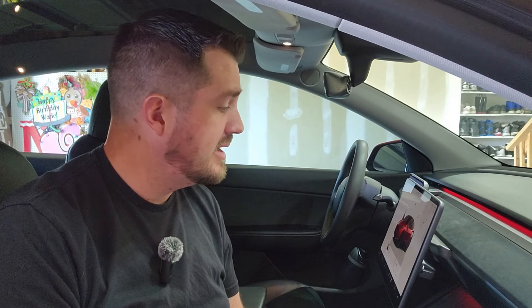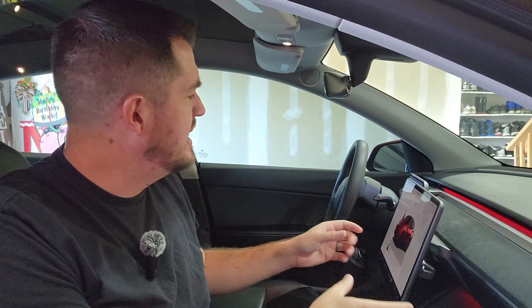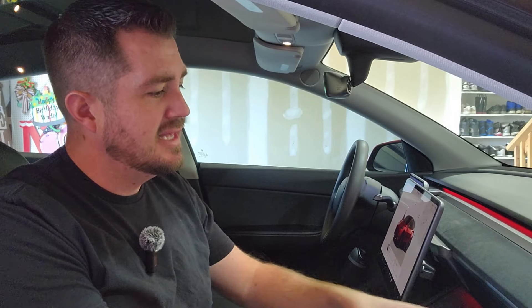Hey everybody, welcome back to the channel. Today I got another fun accessory that I'm going to be adding to the interior of my Tesla Model Y, specifically to enhance the look of my wireless charging area with some ambient lighting and adding some footwell lights that illuminate down where your feet go. Let's get into it.